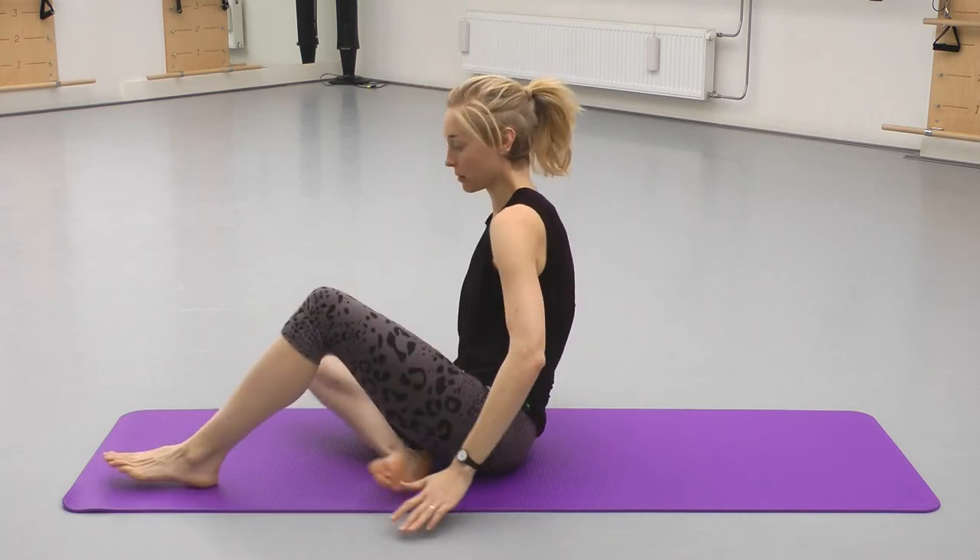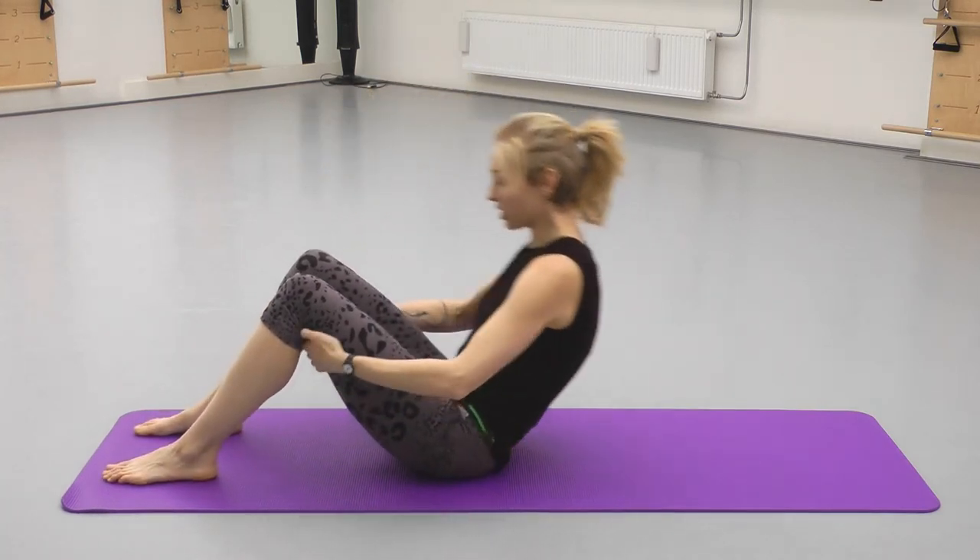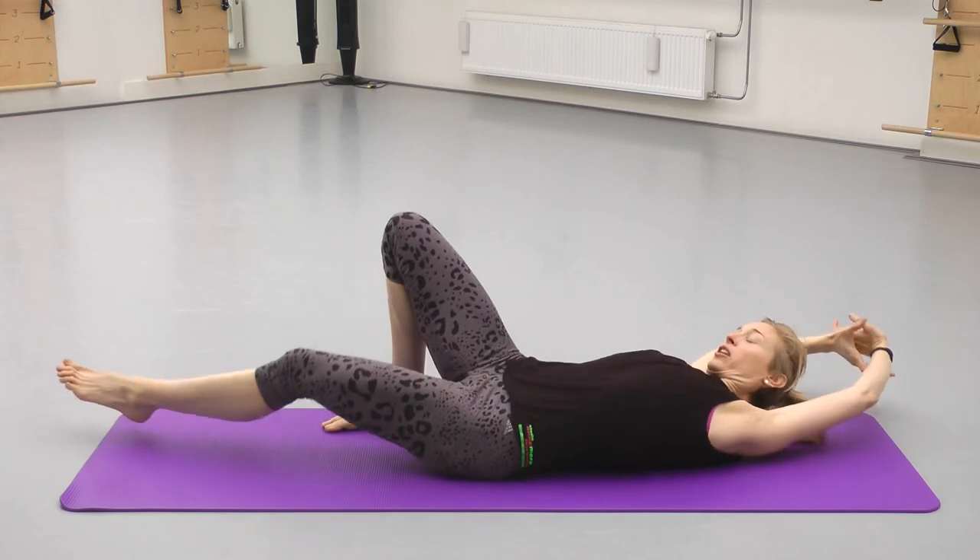Hey guys, we thought we'd make a little video to go with your daily practice routine. Just something to keep an eye on. So we started with just a big morning stretch.